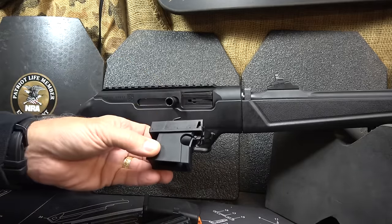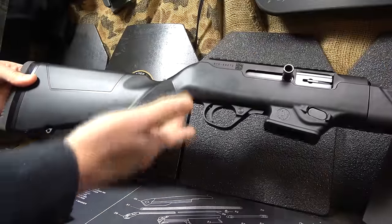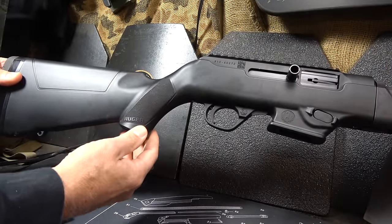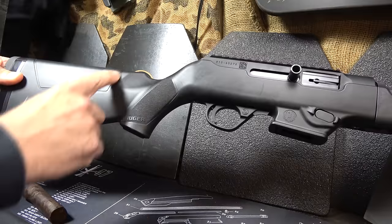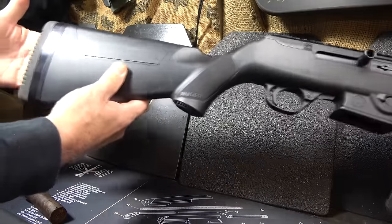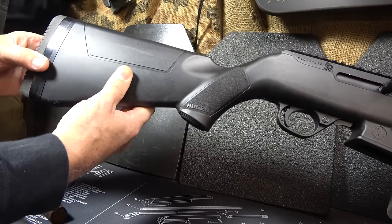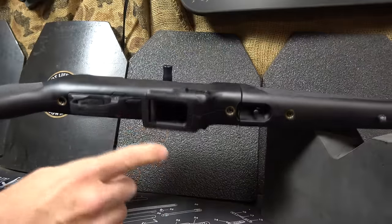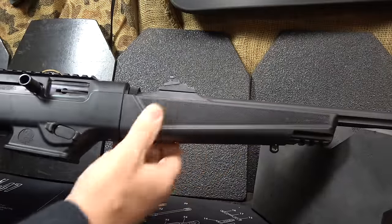Ruger also offers an adapter for the Ruger American pistols. The glass-filled nylon stock has a pistol grip. The texturing is really fairly aggressive, very much like the Ruger Security 9. You don't really have a Monte Carlo piece, but it has a nice cutout design and a rubber butt pad. Three spacers are included so you can extend or shorten the length of pull. It's really comfortable on the shoulder, and the mag well is beveled and textured for a good grip on the forend.